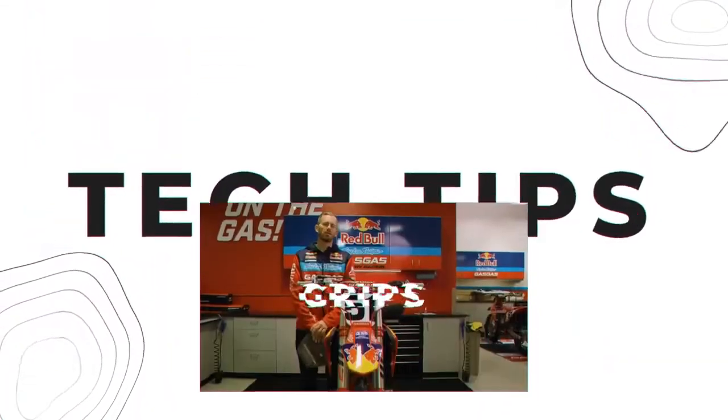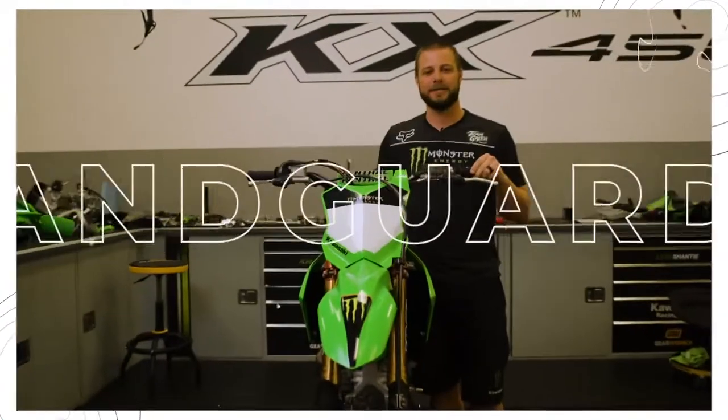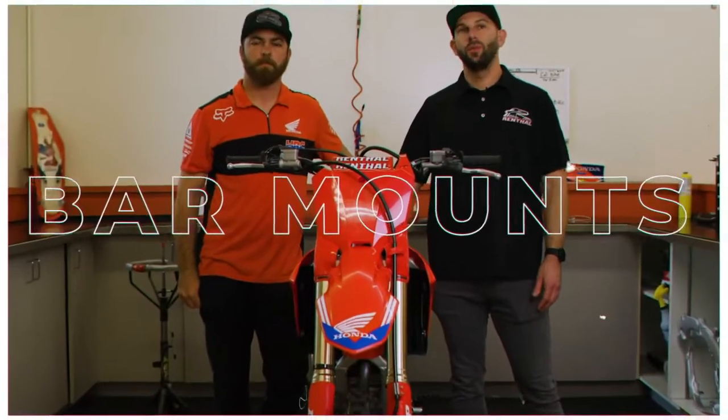Hey, what's up guys? My name is Ollie Stone. I'm the mechanic for Justin Bossier here. Hey guys, I'm Justin Shanty. Today I'm here with Cameron Camera.